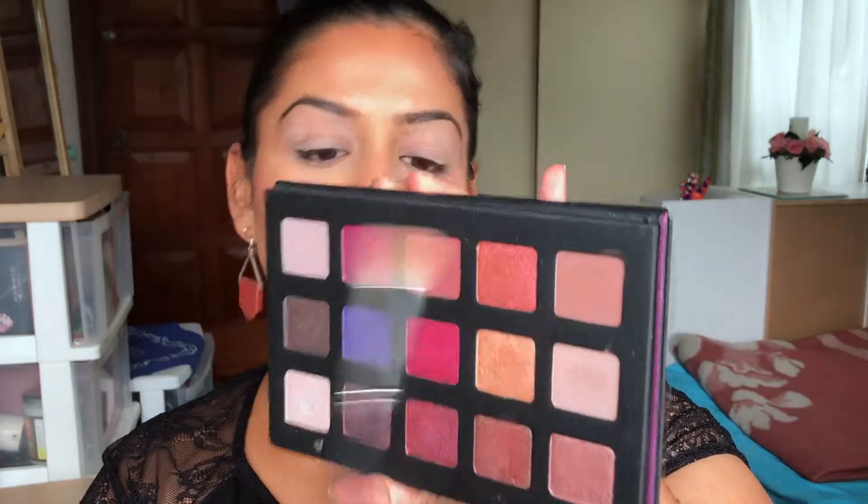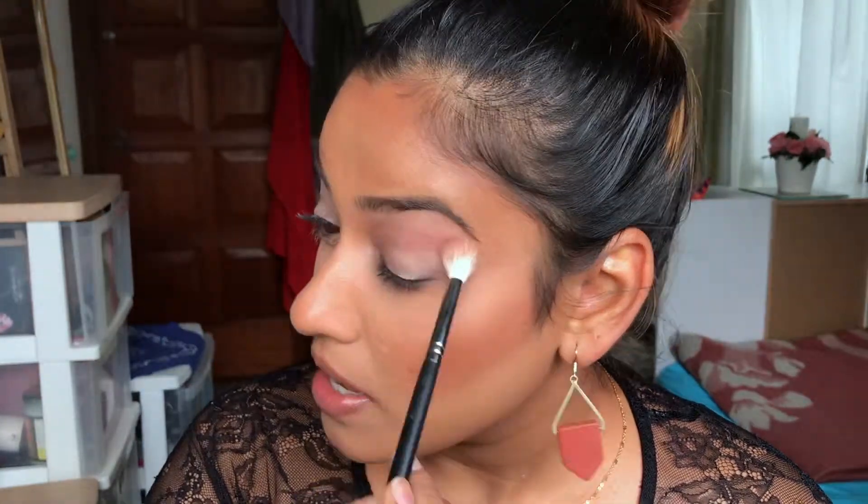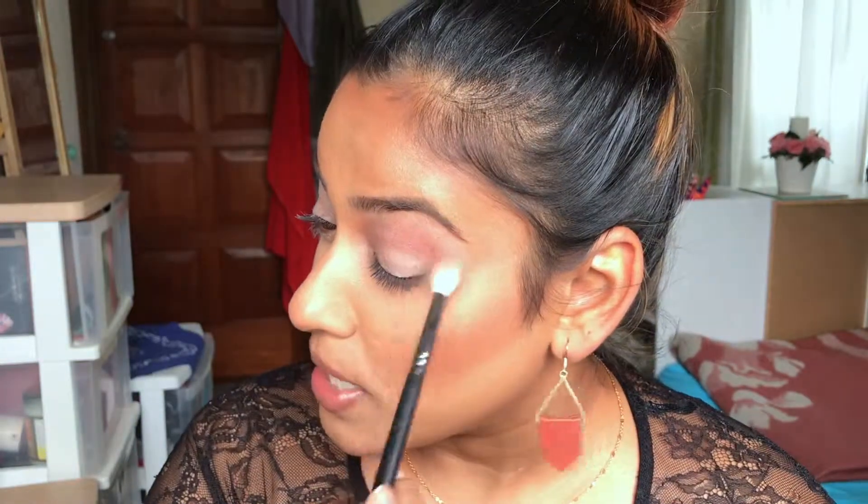I'm going to use Dragon Bite on about half of my eye — more in the center — and use Magnolia as a topper. The gold shade Magnolia is not meant to be used on its own; it's mainly used as a topper and is best applied with your fingers because the warmth of your finger will melt the pigment. Taking my big fluffy brush, I'm going in with the top color, Nude Vinyl, as a transition shade right about my socket. Small circular motions — keeping it tight, not blowing it out.